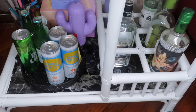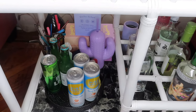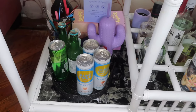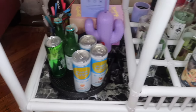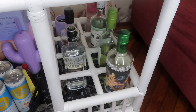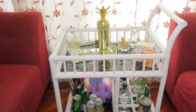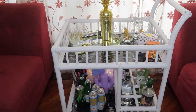Down here we have all the essentials. We got some Lover Boys in the back, some metal straws, my cactus cup, high noons, tonic water, one Bud Light Lime, and then my assorted alcohols — and there's a wine and a koozie back there as well. So there you have it, that is my finished bar cart. I love her. I'm so obsessed and I can't wait to make so many more videos on that one.